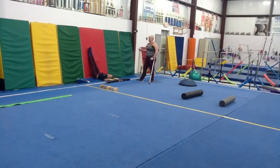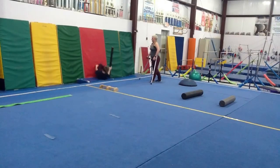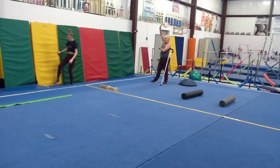The next variation: those of you that are working on blinds and/or swing halves, we're going to work on leading that turn with your hips. So you're going to lift up, then turn, then down. Do five of those. Really focusing on keeping that head in and those ears covered the entire time. Focus on really shoving the shoulders up and shrugging them into your ears.